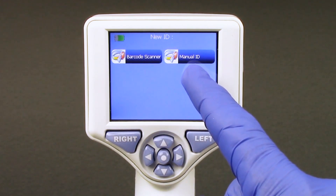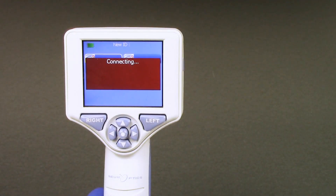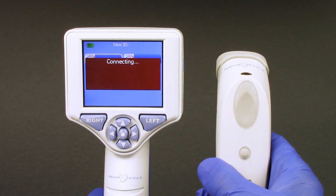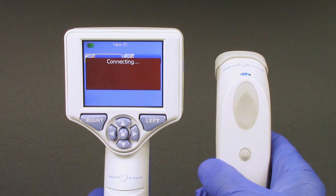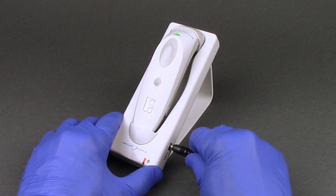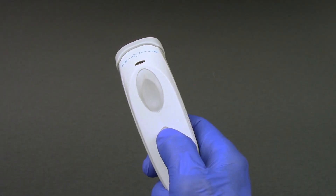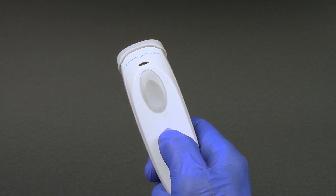The patient ID is only required to be entered into the smart guard on the initial setup only. When using the barcode scanner to enter the patient ID, the NPI 200 pupilometer must first be paired to the Neuroptics barcode scanner. Connect the barcode scanner seated in its charging cradle to the power supply and plug into a power outlet. Turn on the barcode scanner by pressing and holding the button until an audible beep is heard and a blue light on the device flashes.